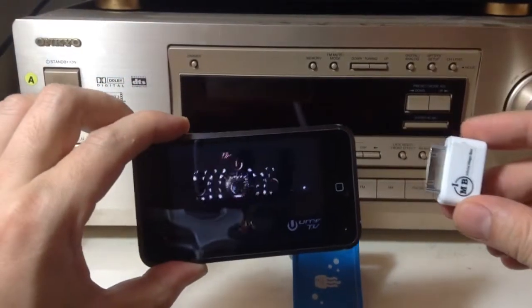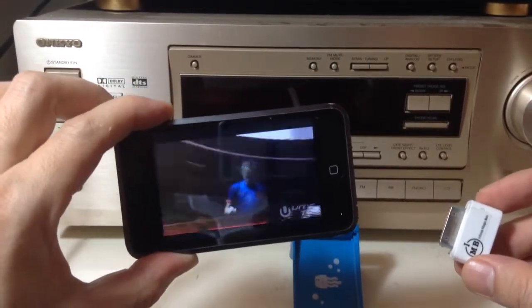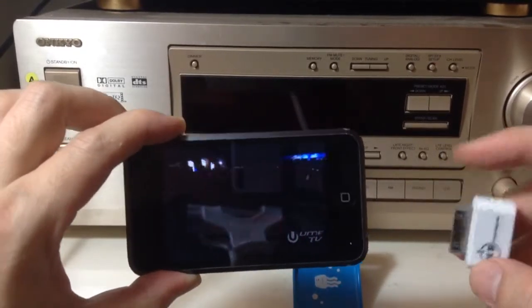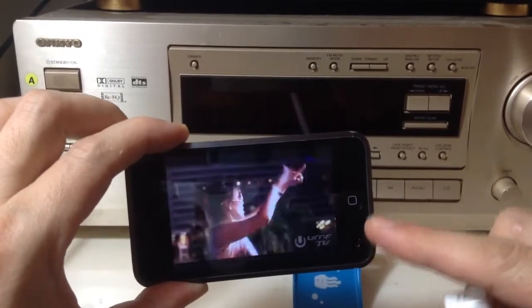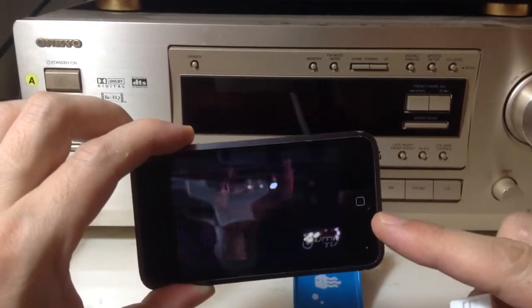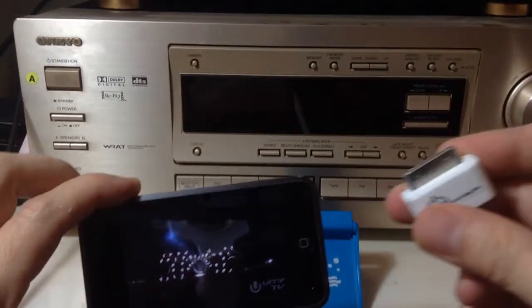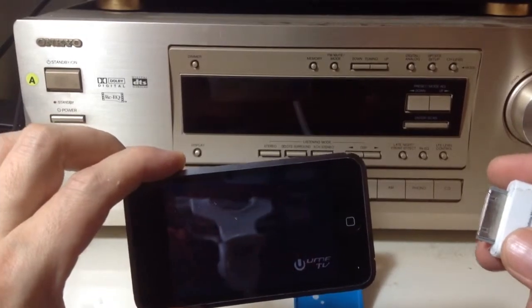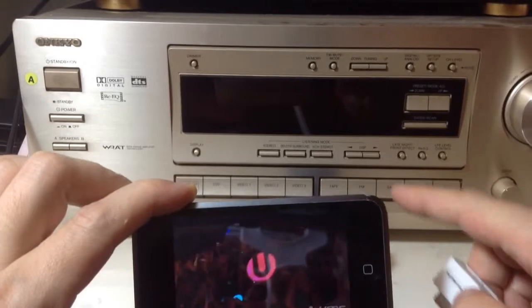What we're going to do is make it awesome by using this iFM FM transmitter from iPhoneFMTransmitter.com. By simply connecting this, we'll be able to broadcast the sound from our iPod or iPhone 4, iPhone 4S, or any previous iPhone with 30-pin connectors onto any radio.